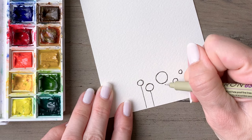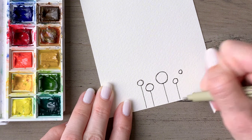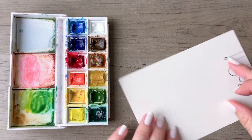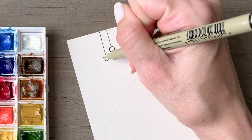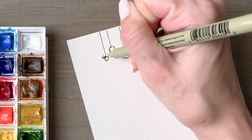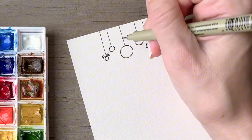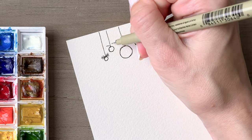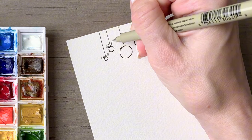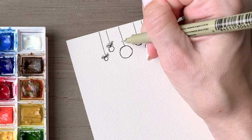Then draw lines from each ornament to the top of your page. Starting with the ornaments first will allow you to position the lines at the center of each ornament and connect it to the top of the paper — that's a little bit easier than trying to draw the wires first and then the ornament. Then we'll do some embellishment: we're just going to add some little pine sprigs here to each one. Keep these roughly in proportion to each of the ornaments.